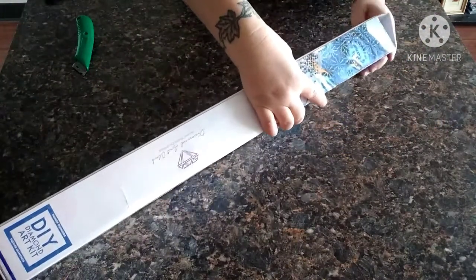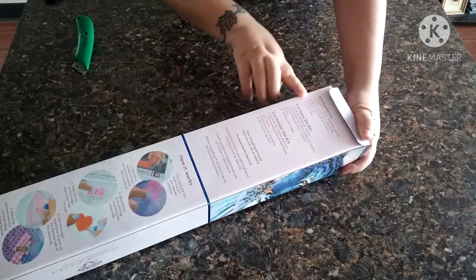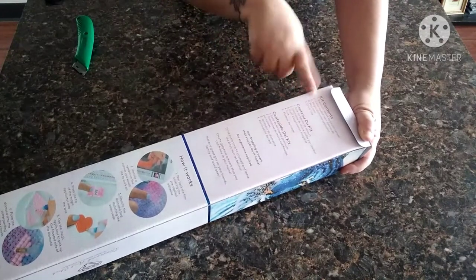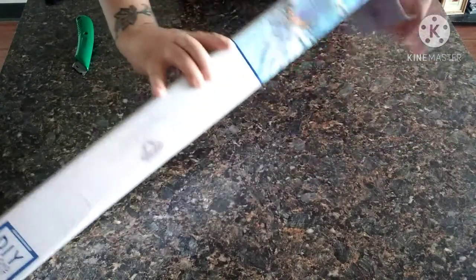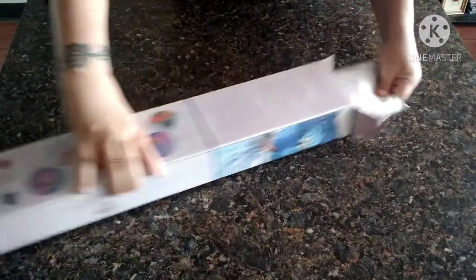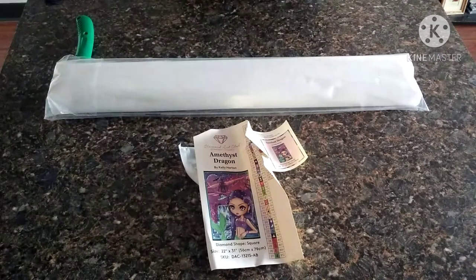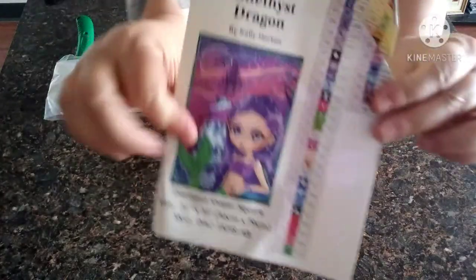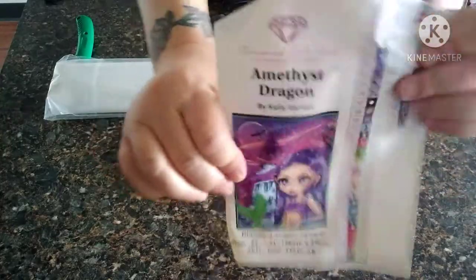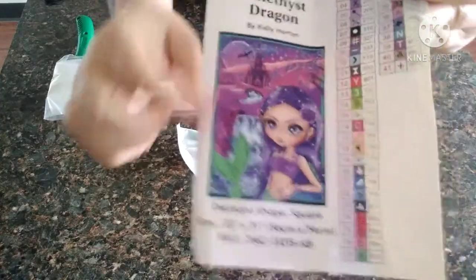On the back of the box it does have a couple of languages, but it shows the kit contents and how to diamond paint. Let's get this out - I hope I'm going to have enough room up here on the counter. You get the little sticker - it is a sticker but it shows the picture, the title, the size, all of that.